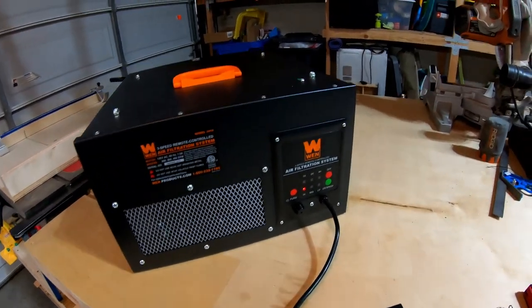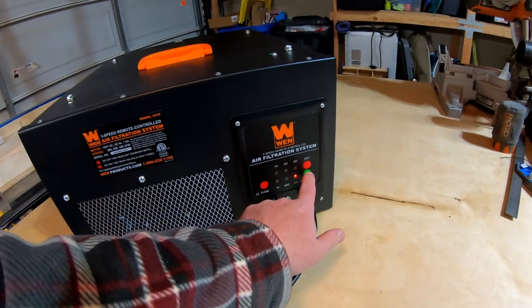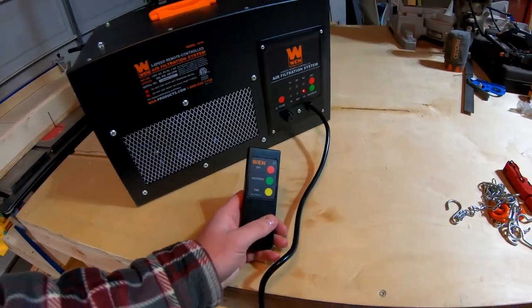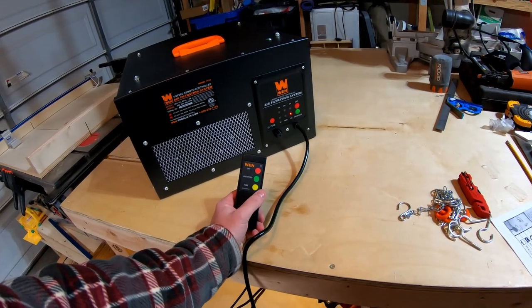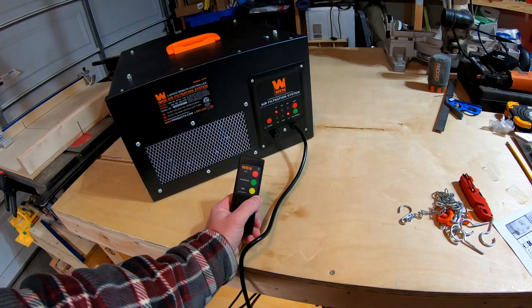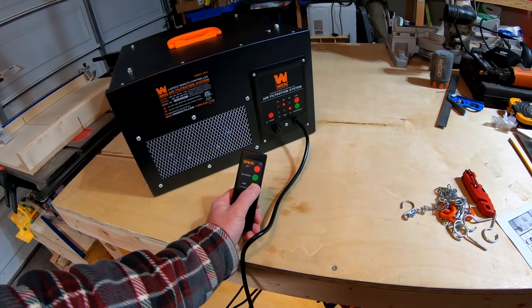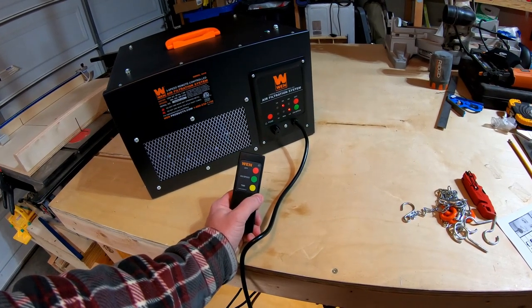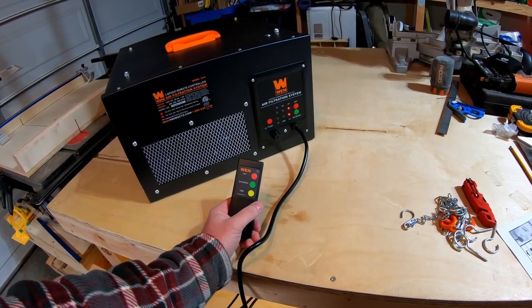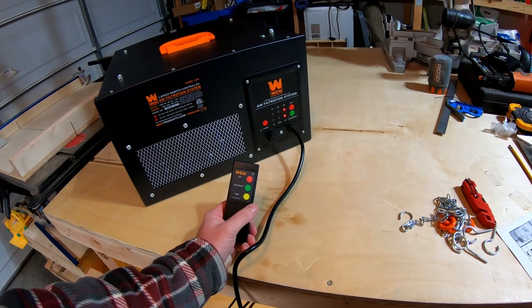It's got a timer as well. I'm gonna go ahead and turn this back down. On the remote, if I hit the time button one time it goes to an hour, two clicks it goes to two hours, three clicks it goes to four hours. That's pretty nice — that way you can just let it run and it'll turn itself off.